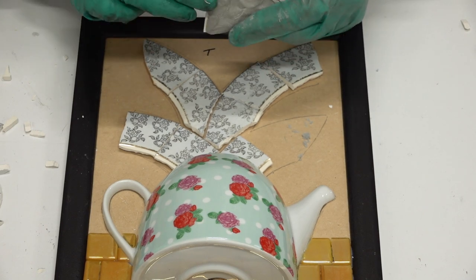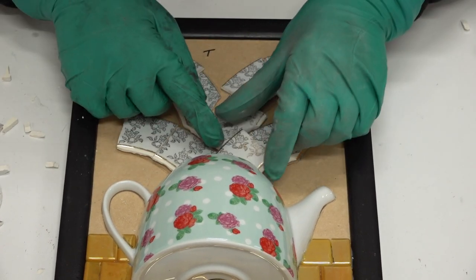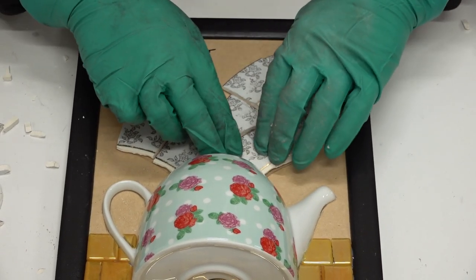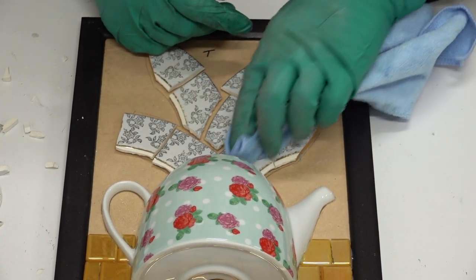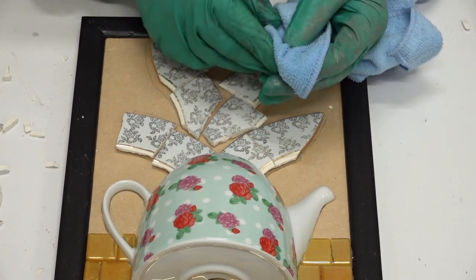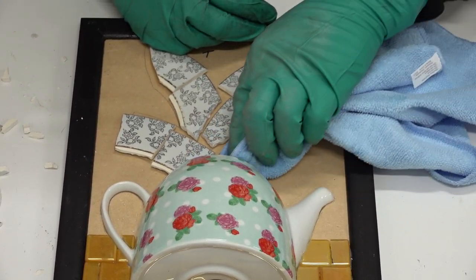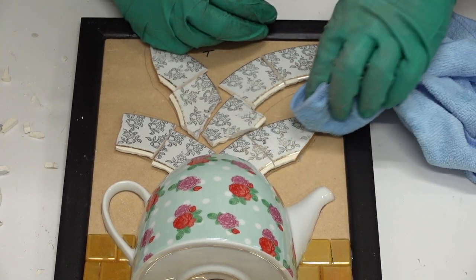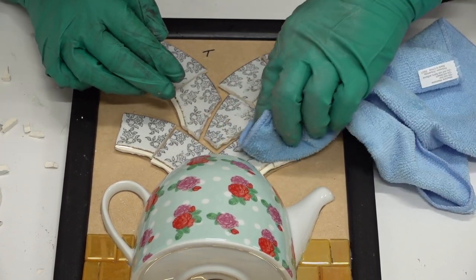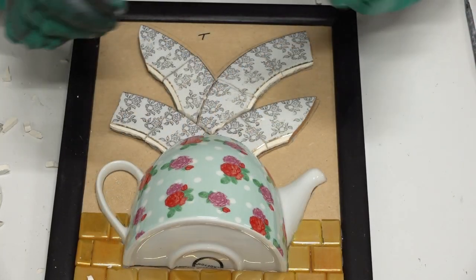I'm applying the epoxy sculpt and checking the height — I need it to go down a bit more. When I've finished an area, I'll get a damp rag and wipe it over with water because I don't want any epoxy sculpt residue on the surface. If you take it off as you go, it's going to save you a lot of heartache rather than coming back the next morning and finding the residue won't come off.